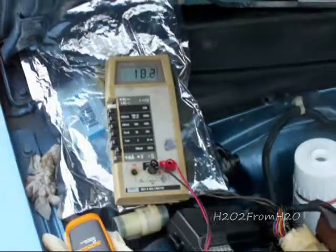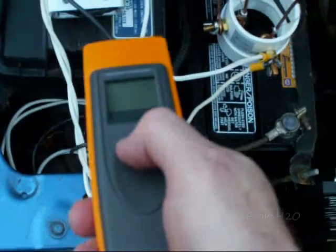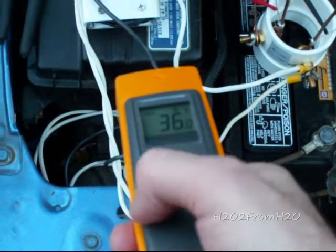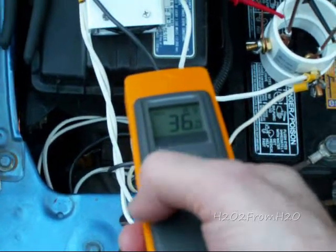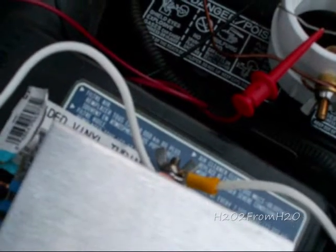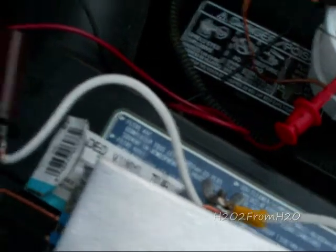We're going to let that stabilize for a minute and take the starting temperature. The starting temperature reads 36 degrees F.